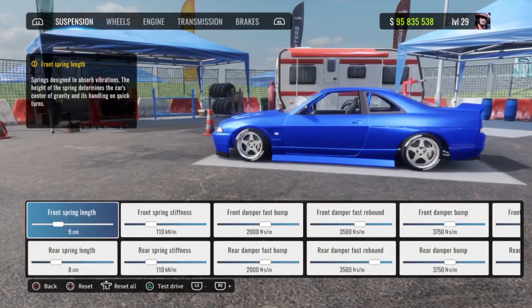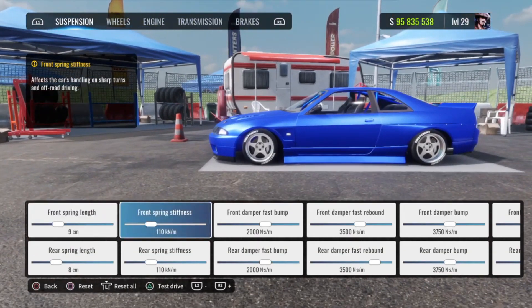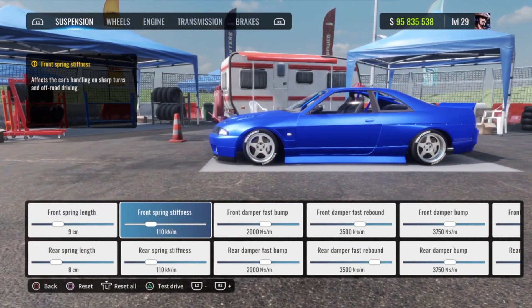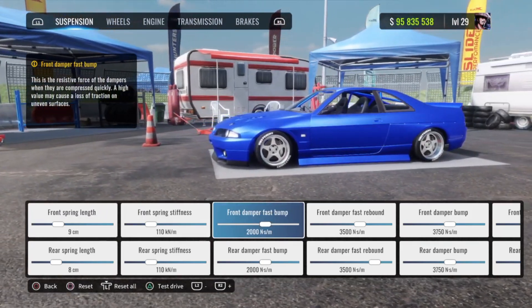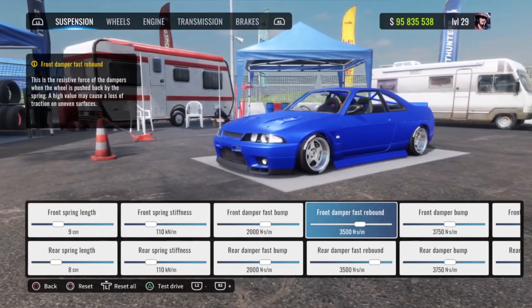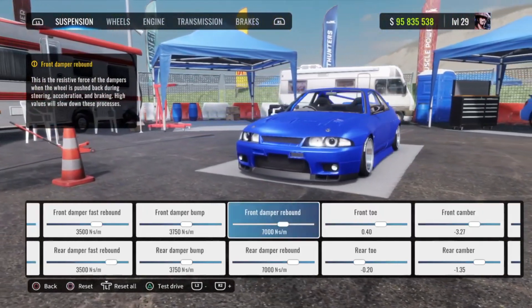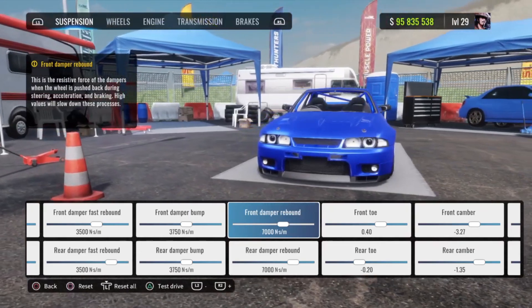Head to the dyno stand. Your front spring length is gonna be 9, rear spring length is gonna be 8. Front and rear spring stiffness are gonna be 110. Front and rear damper fast bump are gonna be at 2000. Front and rear damper fast rebound are gonna be at 3500. Front and rear damper bump at 3750. Front and rear damper rebound at 7k.